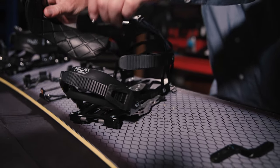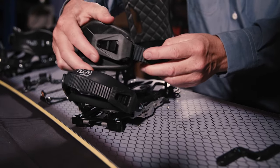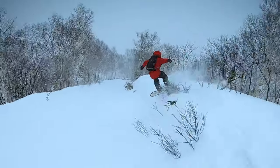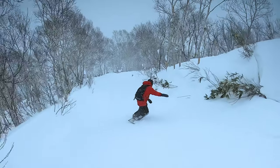Tip number five: don't save on bindings. Getting stuck with a broken binding hours away from help can be fatal. If you're sure on only riding a bit of mellow side country, you can consider a plastic binding.